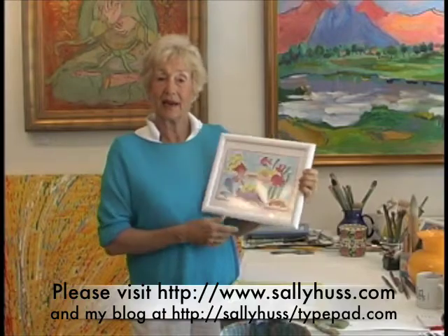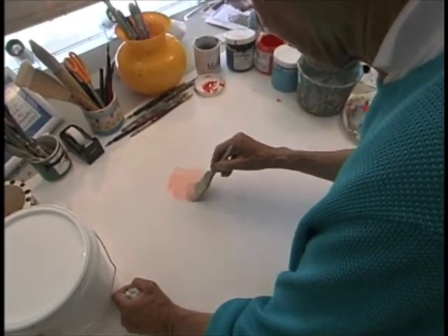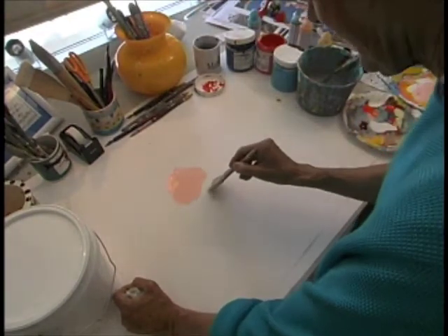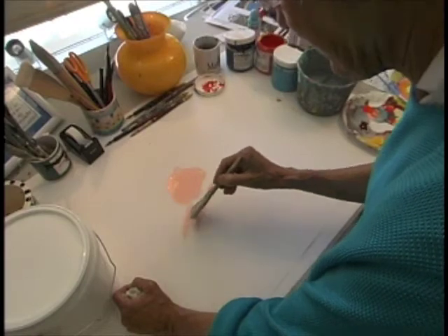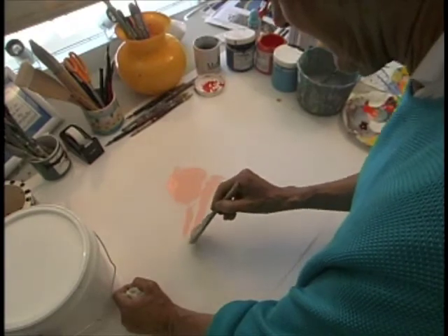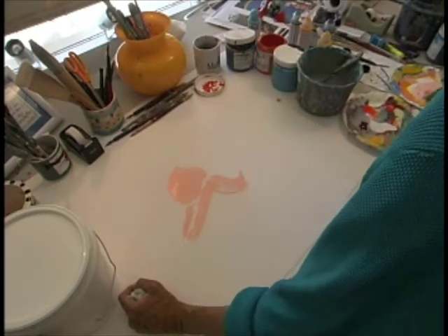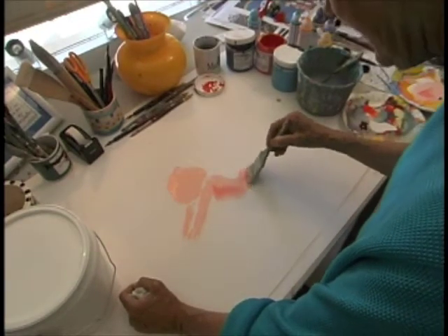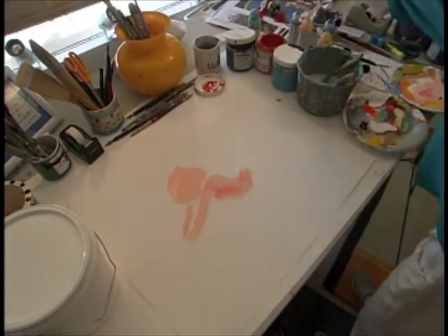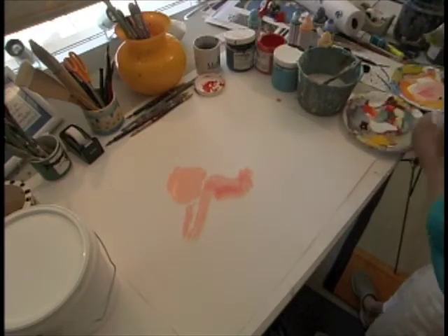I'm going to paint a mermaid for you. This is my mermaid — a little face. The shape of it just right. It can be reaching, reaching — put her body, just like that. Like this mermaid. A reddish-haired mermaid.